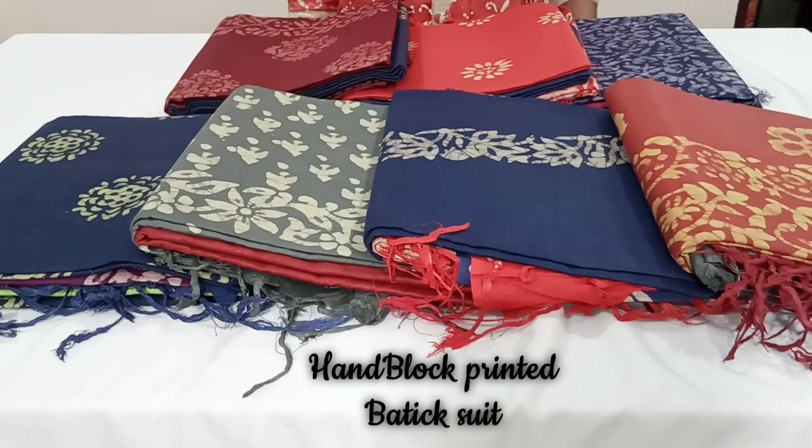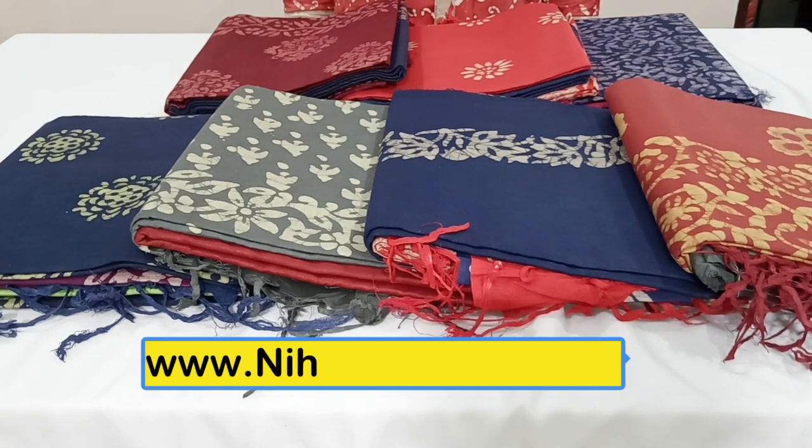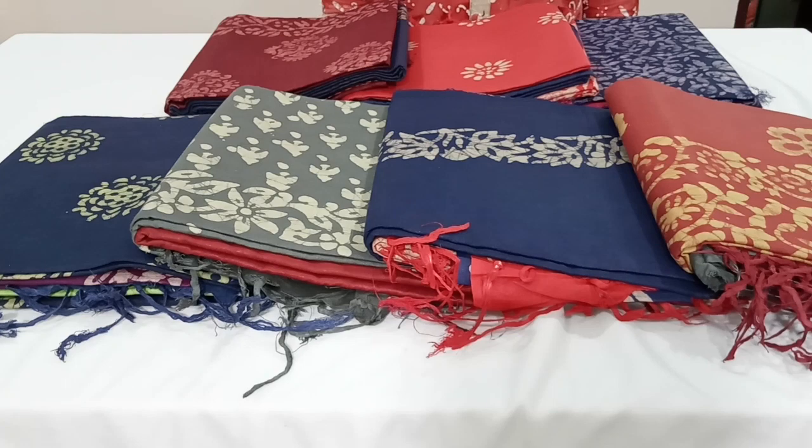Hello friends, welcome to Nehira Designs. Today we have beautiful hand batik jute silk dress materials in beautiful colors and various designs. All our collections will be available on our website www.nehiradesigns.com, so kindly place your orders from our website. We do free shipping all over India.